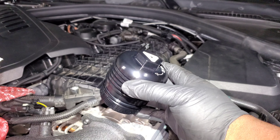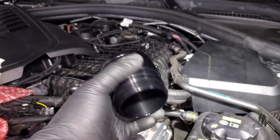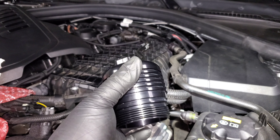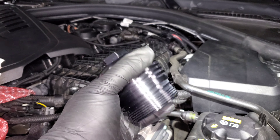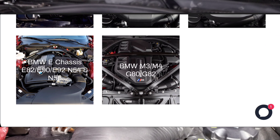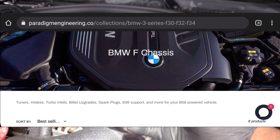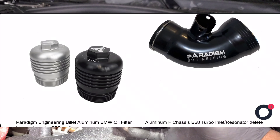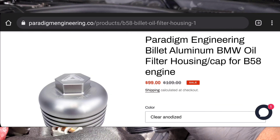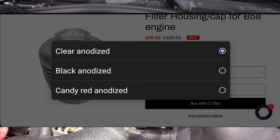What we have here is the Paradigm Engineering oil filter housing. This piece will basically replace the plastic oil filter housing that comes from the factory — a nice piece to dress up your engine bay, get rid of some plastic, and replace it with high quality metal. This is a full aluminum piece, CNC machined. It's actually on sale right now and they have a couple of different color options: clear natural finish, black, or red.